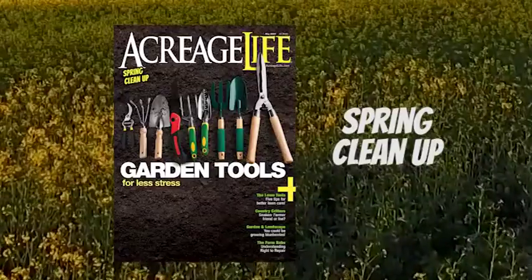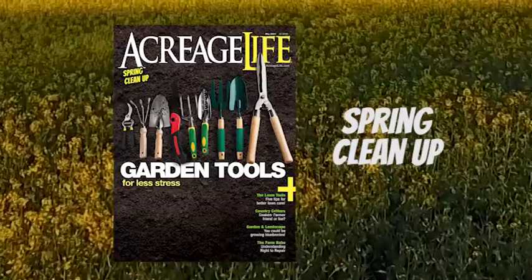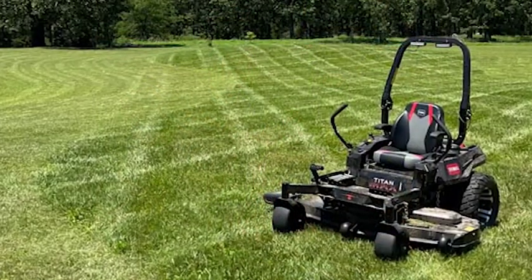When it's time for spring cleanup, Acreage Life has plenty of ways to keep you motivated. Our feature this month is from one of the YouTube channels, The Lawn Tools, where Jordan Netzel offers five ways to level up your lawn for the season.